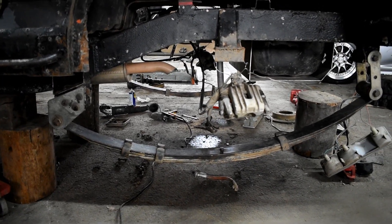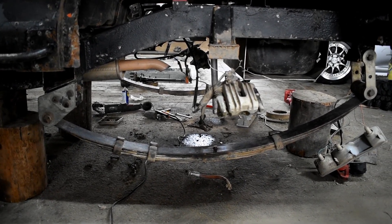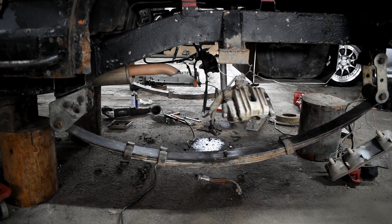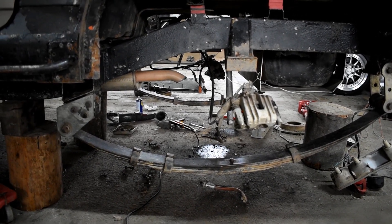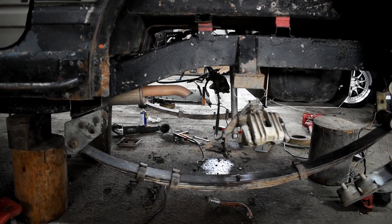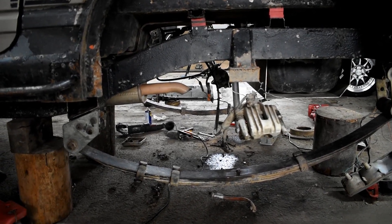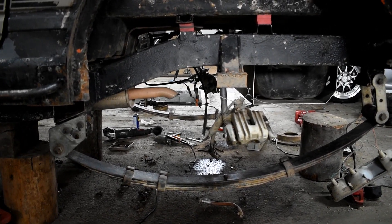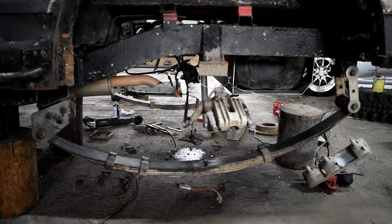Arcurile mele sunt vechi și ruginite, deci nu am cumpărat arcuri noi. Le-am luat la un preț destul de bun, am dat 1000 de lei pe 4 bucăți. Nu vă recomand să dați 1000 de lei pe 2 bucăți cum cer toți pe OLX sau Facebook. Le găsiți și noi un set cu 1000 de lei sau la fier vechi, deci nu vă lăsați prostiți.